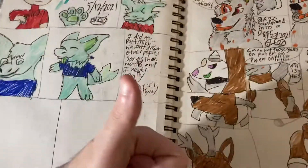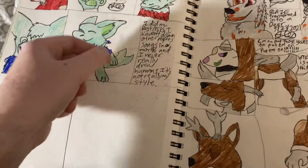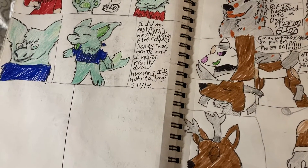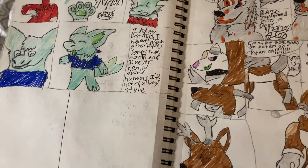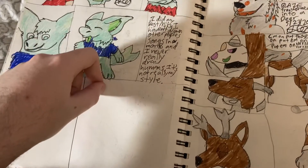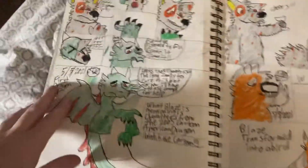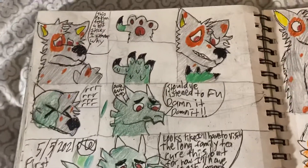Please be sure to hit the like button, comment below, subscribe. I'm not far from getting 300, so as soon as I get 300 I'm gonna do a Q&A. Ask me any questions that aren't personal. I'll end it here. This is Blaze the Firewolf, signing out.